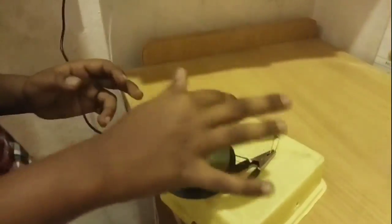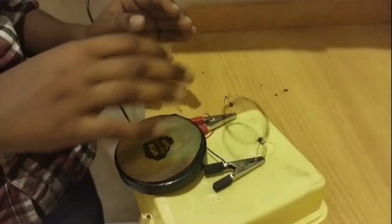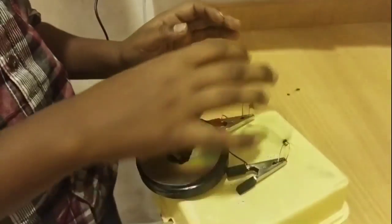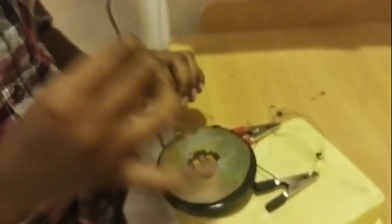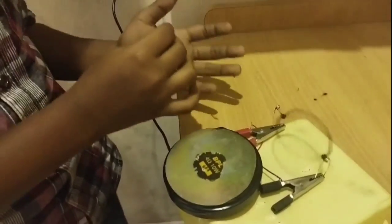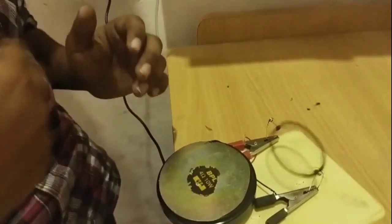When we pass current — this is the current-carrying conductor. When we pass the current through the current-carrying conductor, the conductor is placed around this magnetic field. Because of the magnetic field there will be a thrust, and because of the thrust this conductor spins.